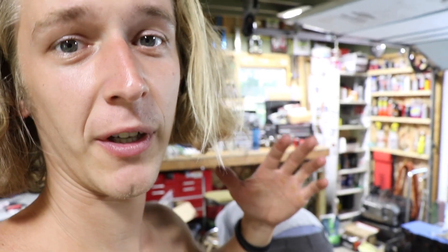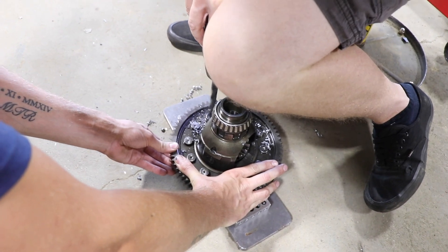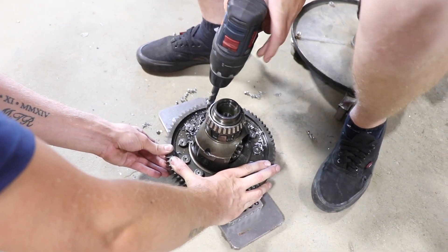The shaft pressed into the input shaft super well, and now we're drilling. Someone needs to find their safety glasses.